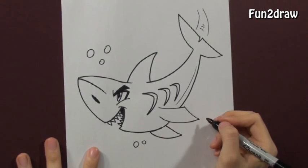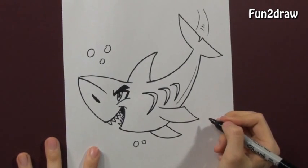Thanks for watching. If there's something you'd like me to draw, just send in your request. See you next time. Keep it going.